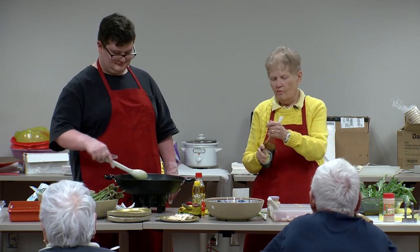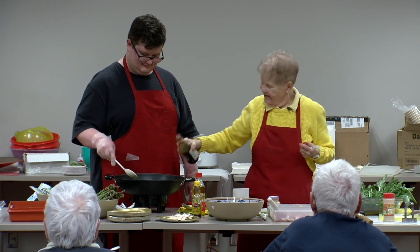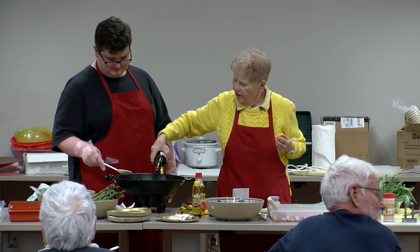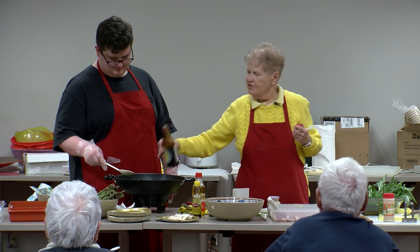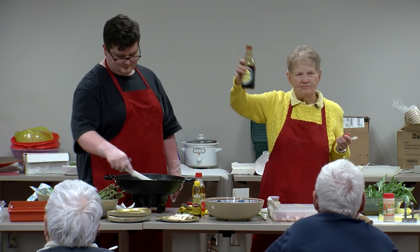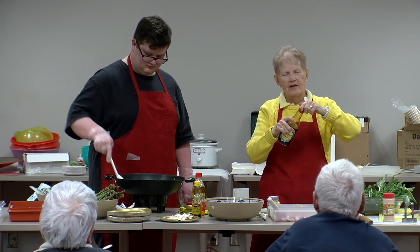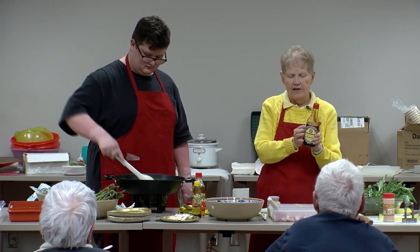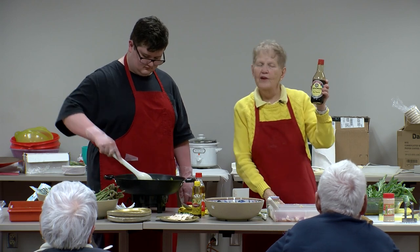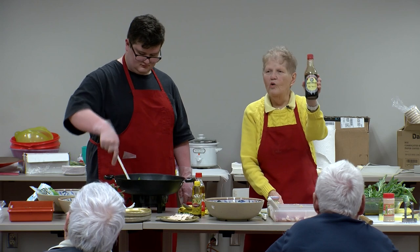Soy sauce — and Kikkoman is made in Wisconsin. Walworth County — it's the home of Kikkoman. Really? Look at the bottle — yep. And that's nationwide. I'm guessing there may be other Kikkoman factories in the nation, but this bottle came from Walworth.